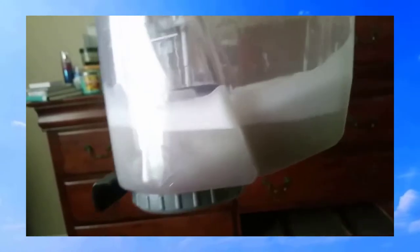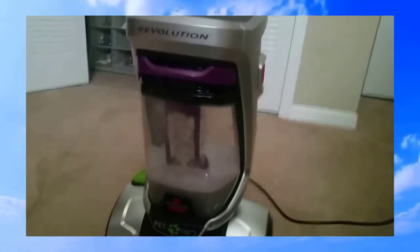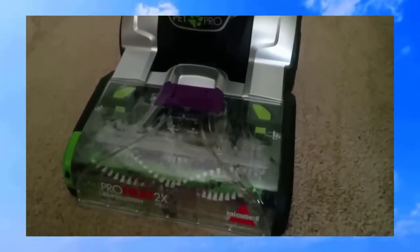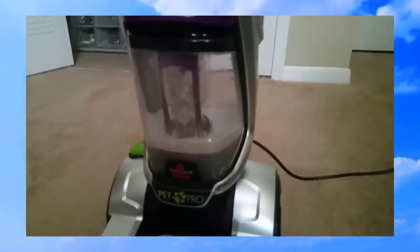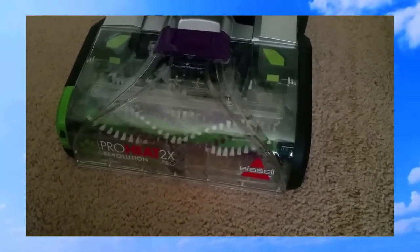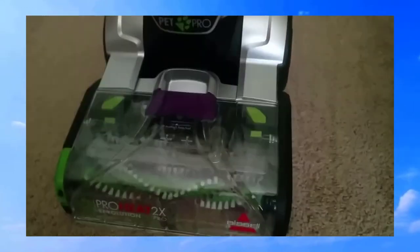Let's see what we recovered — yuck, that's disgusting! So yeah, this is a good machine. I would recommend it. I'm going to keep trying it out to see if it continues to hold up to what it claims to do. Once again, this is Anthony with All Around Topics — this review was for the Bissell ProHeat 2X Revolution Pro. Like, comment, and subscribe. Thanks!